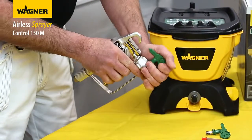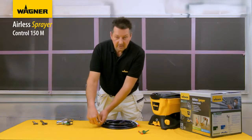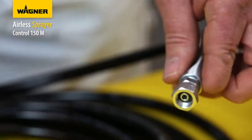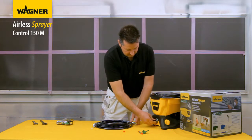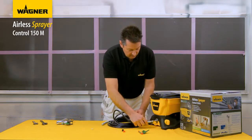The gun is now fully assembled. Now we're going to move on to attaching the hose. First remove the protective covers, then you can connect your hose.